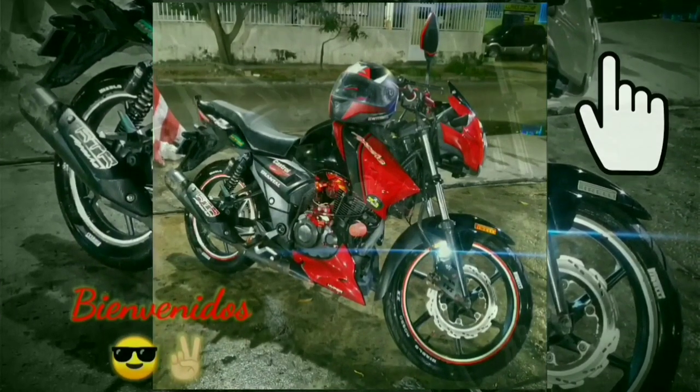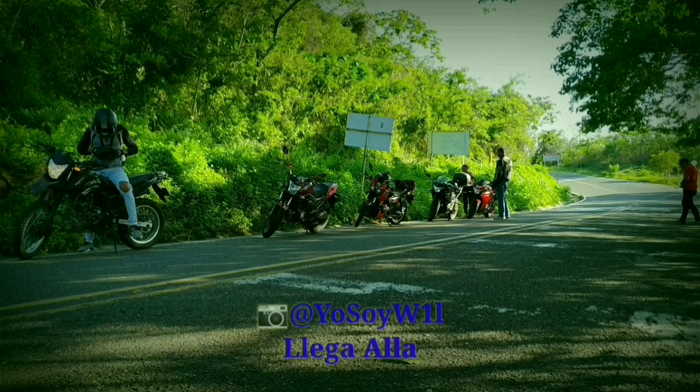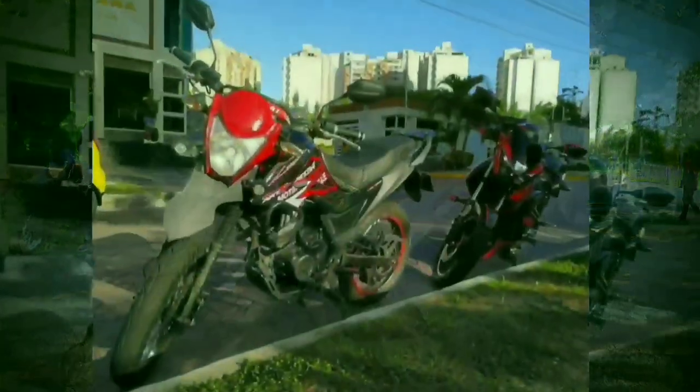Hey, hola gente, los saluda Will. Hoy venimos con algo nuevo para nuestra sección de reviews, o más bien impresiones, con una moto que me tiene con muchas expectativas. Así que sin mucha intro, suscríbete y dale like, que vamos a comenzar.